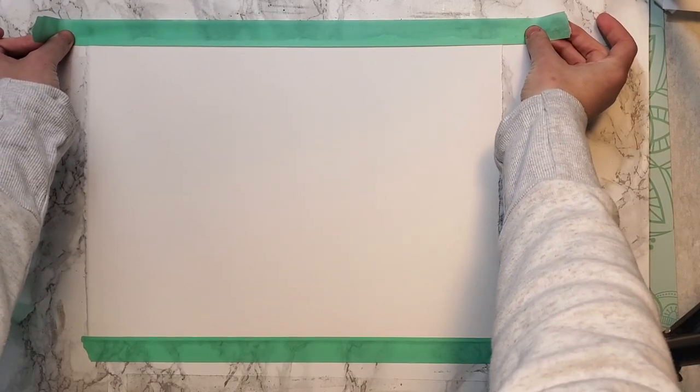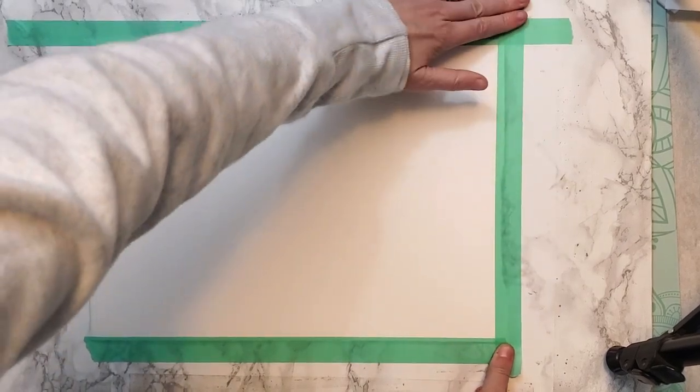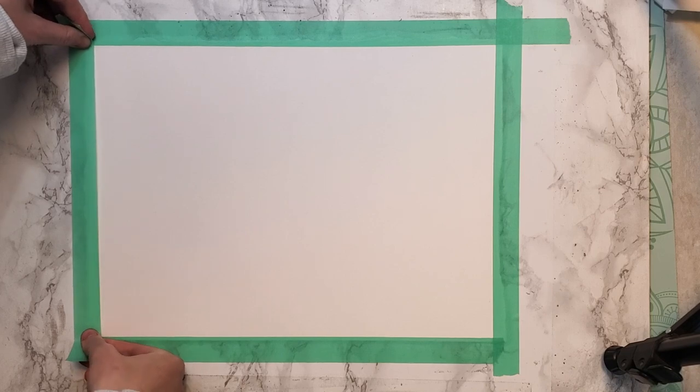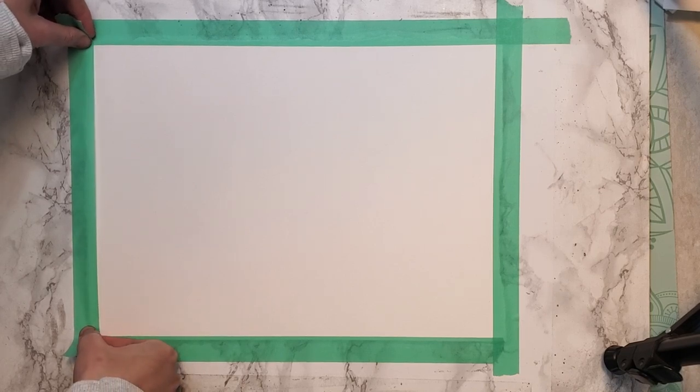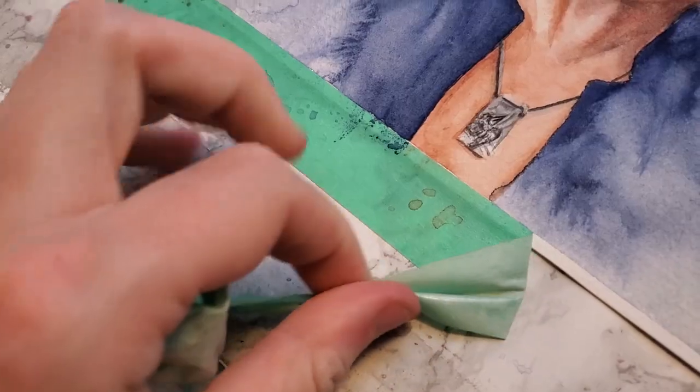First I am ripping my watercolor paper to the size I would like to use, and then I am taping it to this panel — that way the paper won't warp when I get it wet with the paint. The final step is the reveal and peeling off that tape.